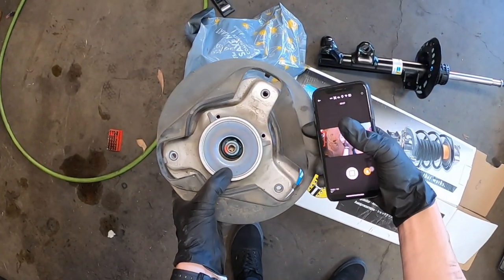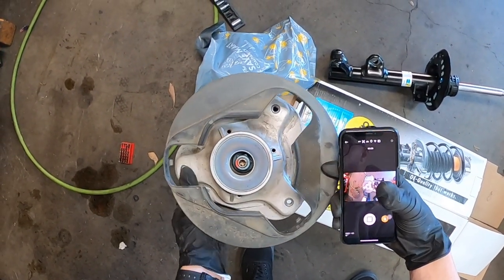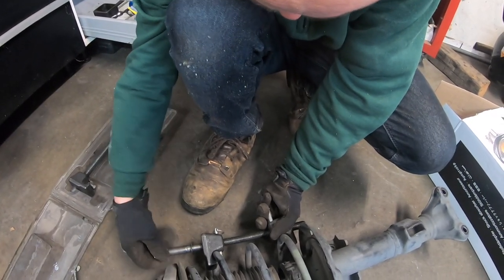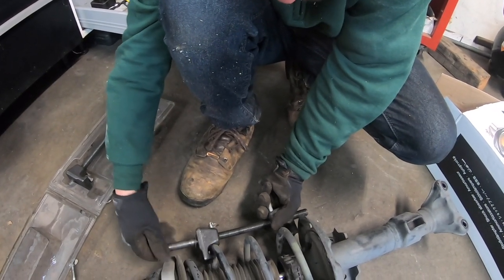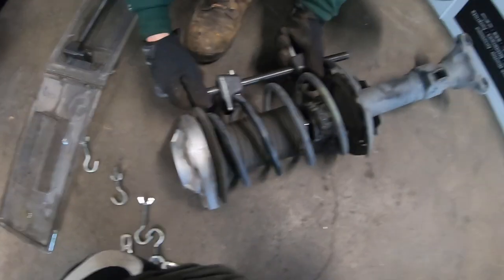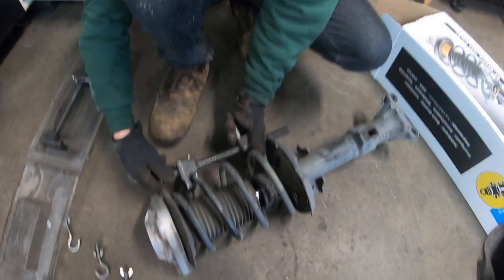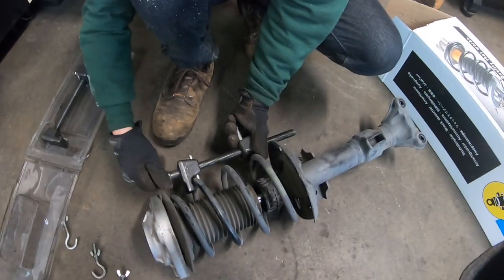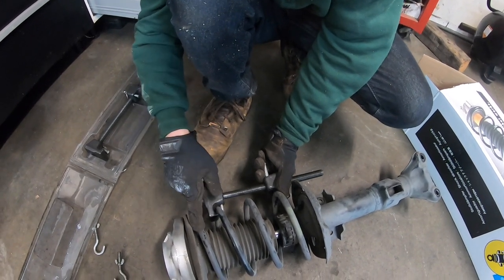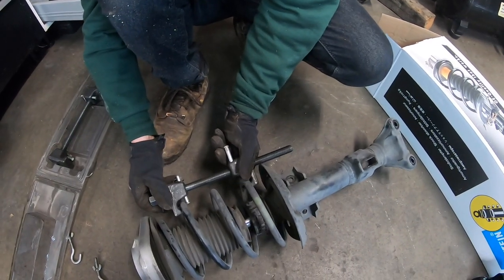Pop off the plastic thing. Now it's time to compress the spring with a spring compressor. You can actually rent this from AutoZone. I think Google will translate this for you if you hit the CC button. Don't touch it too much because if you hit it, it's like this.